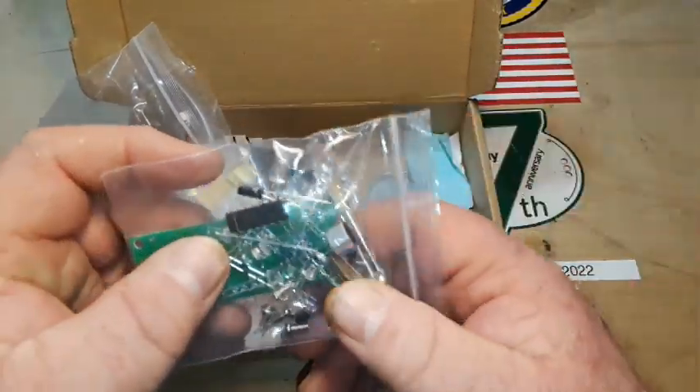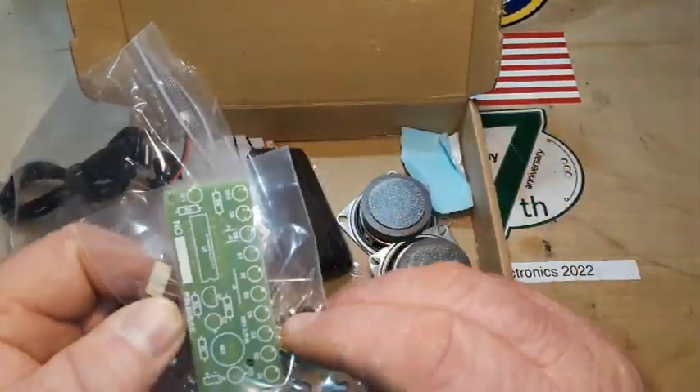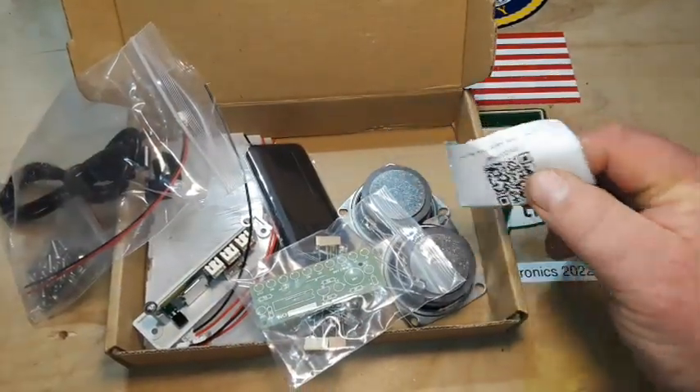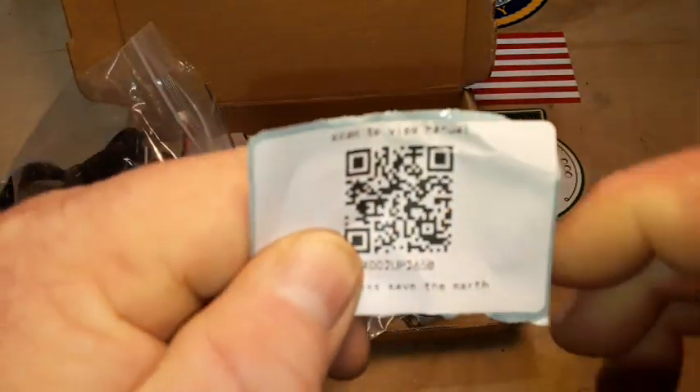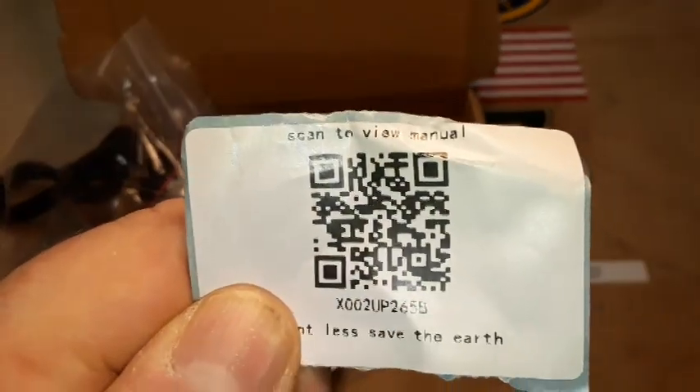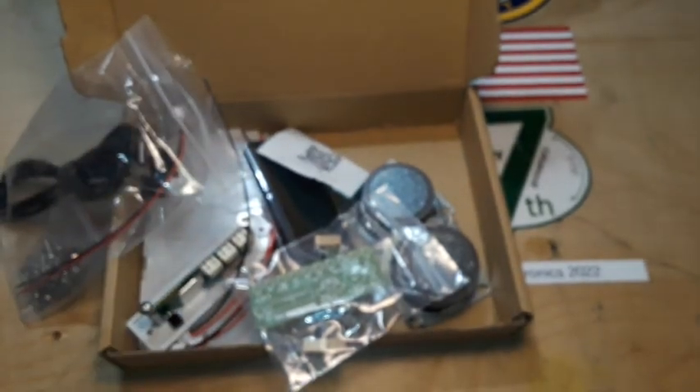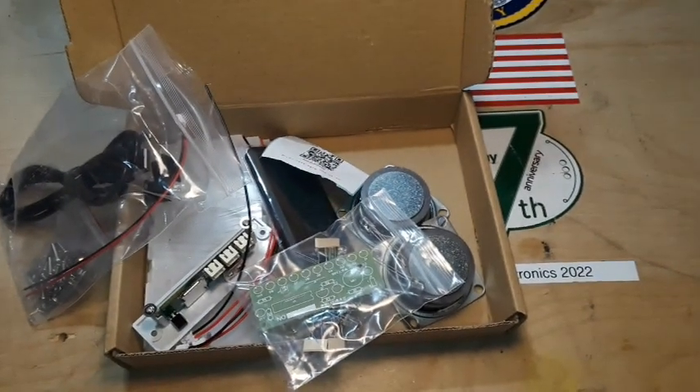Or you can teach them a little bit about soldering. There's no instruction manual in here, but there is this sheet — and if I hold it here you might be able to read it, maybe not. I've got it on the computer, so let's go take a look at it before we start building.